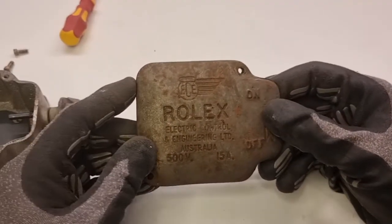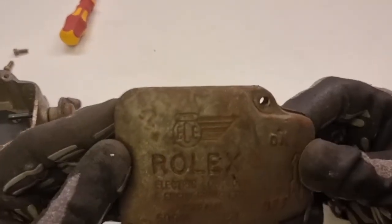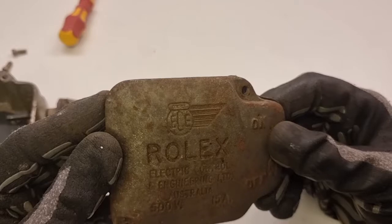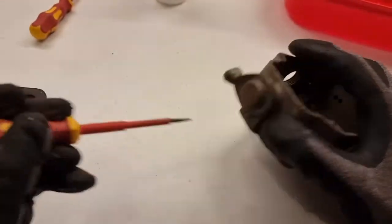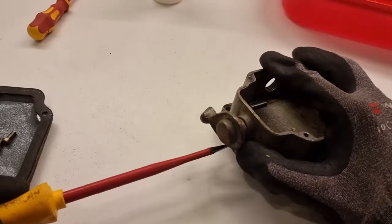Got a really good close-up shot of the faceplate here. I still have absolutely no idea what 'Rolex' means in this regard — I think it may have actually been made before Rolex the watch company got big, so it may even stand for the same thing. Who knows. But before we get to cleaning, we've got to get the rest of the parts dismantled.